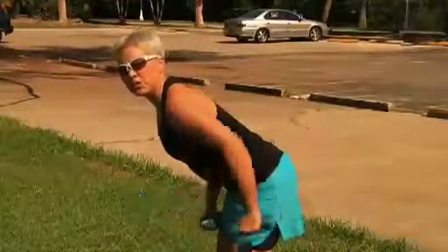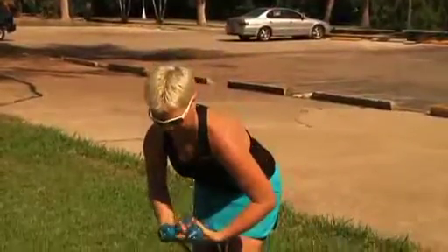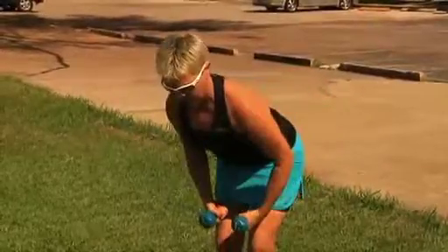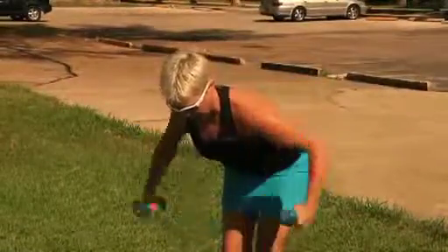To exercise your triceps, grab a dumbbell, lean forward, and extend your elbow — a common mistake is to swing your arm, so just use your elbow. Then grab two dumbbells, bend forward or sit, and extend. This will also help your neck if you keep it in a good neutral position, strengthening those neck extensors that also fatigue on the bike.